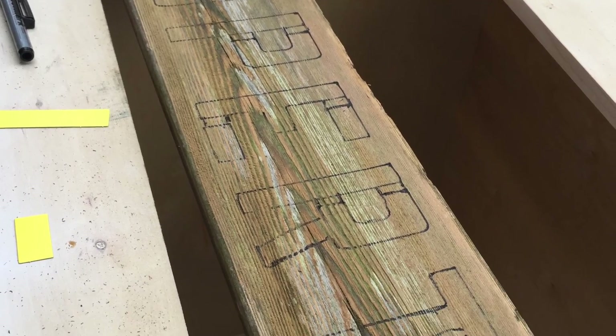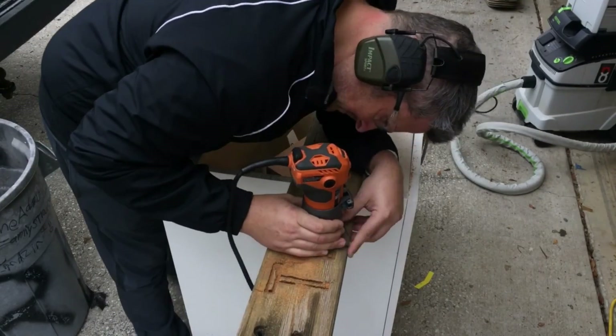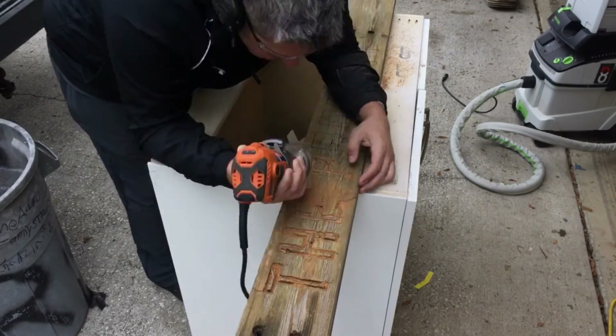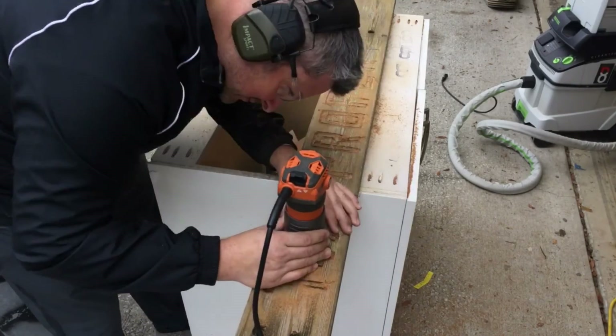I'm coming in with my rigid trim router with a box core bit — quarter inch, I believe — and I set my depth when I started. But as you can see as I go along, it's getting shallower and shallower; the bit was slipping in the collet and I didn't realize it.